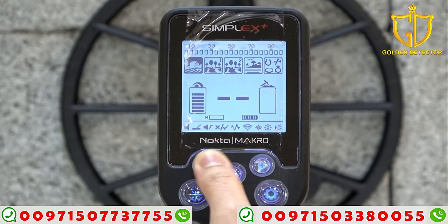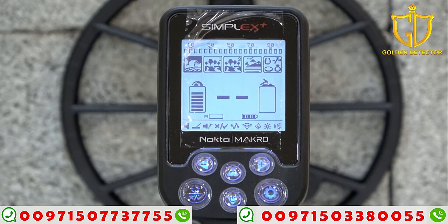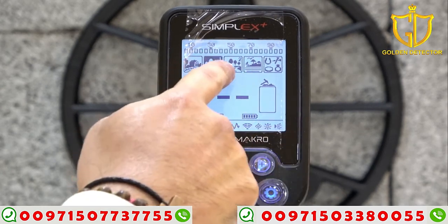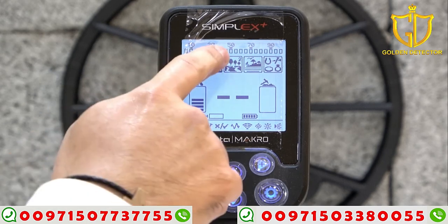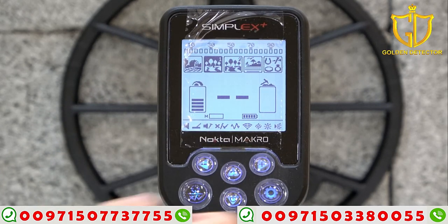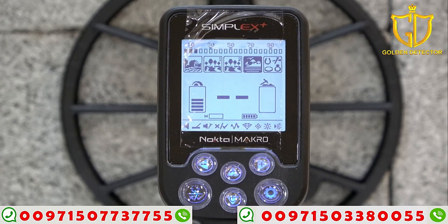This one is the field mode — designed for field and clean sites. And this one is park one and park two. Park one and park two have different kinds of tones and are also designed for parks that have a lot of trashy sites. If it's a trashy site you're searching, you have to choose this. And the next one is the beach mode — designed for beach, and the device will ignore iron.